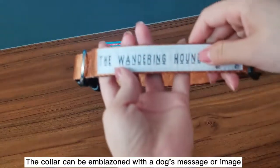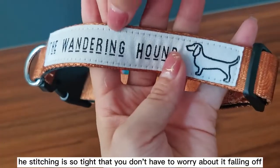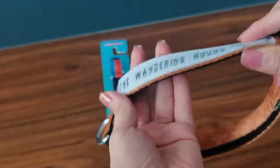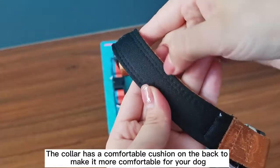The collar can be customized with your dog's message or image. The stitching is so tight that you don't have to worry about it falling off. The collar has a comfortable cushion on the back to make it more comfortable for your dog.